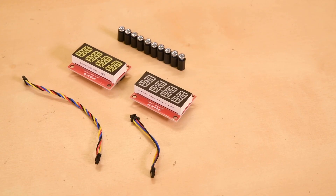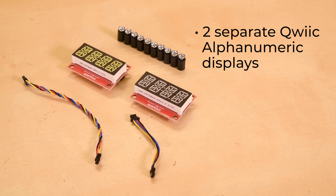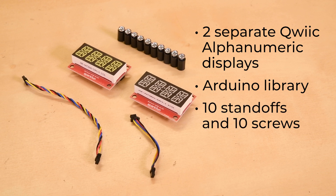This kit comes with two separate quick alphanumeric displays, one in red and one in white. We've built an Arduino library that has capabilities to print numbers, strings, characters, including colons and decimals, or individual segments. We have half a dozen examples so that you can get up and running in no time. The kit also includes both 10 standoffs and 10 screws so that you can mount the displays using detachable standoff holes or the internal mounting holes.